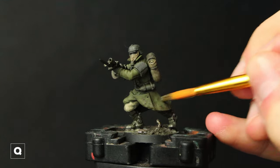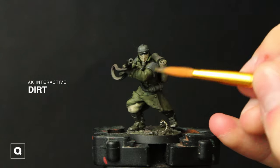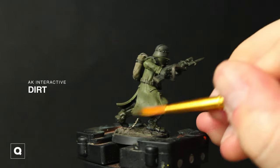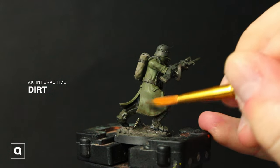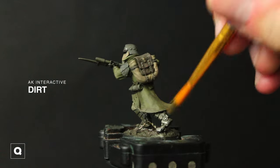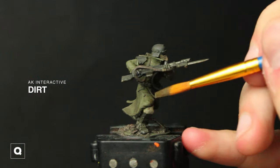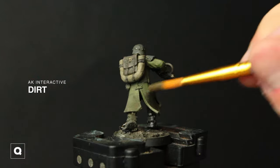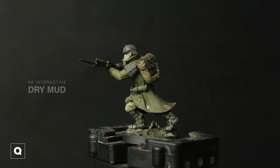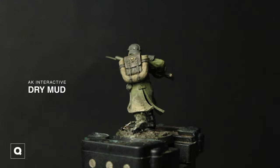For the last weathering steps we're going to take some AK Interactive Splatter Effects Dirt and start applying it — mainly focusing on the bottom of his coat, his feet, his legs, and then randomly stippling it on his torso and arms. And then we're going to move into Dry Mud from AK Interactive and do the same process. I like to do it straight from the pot — it creates a nice gritty texture — but this is an acrylic product so you can thin it down with water and add it in layers if you want.